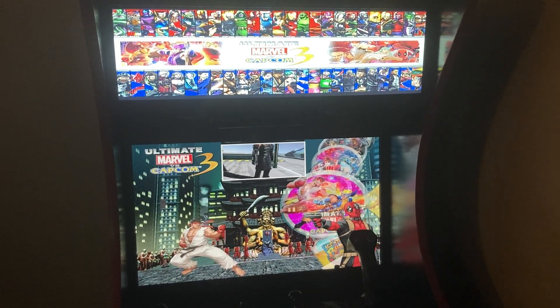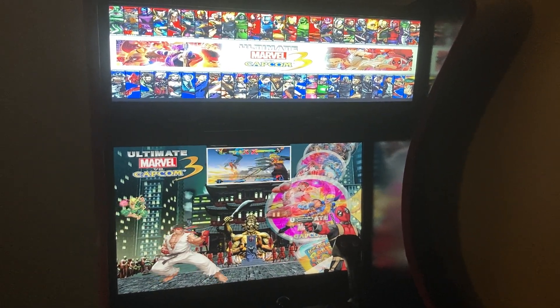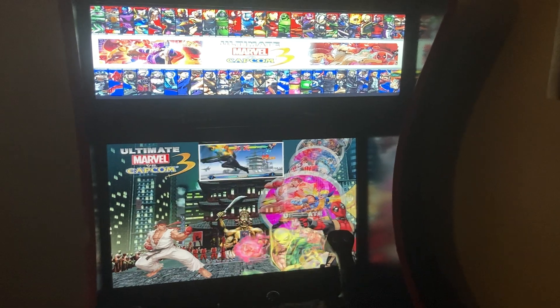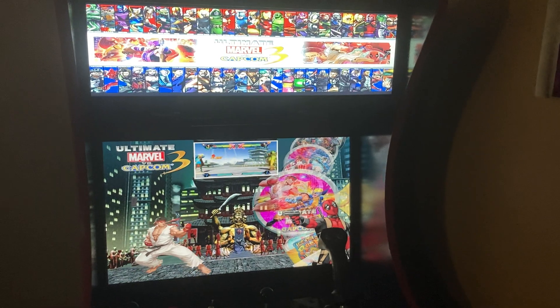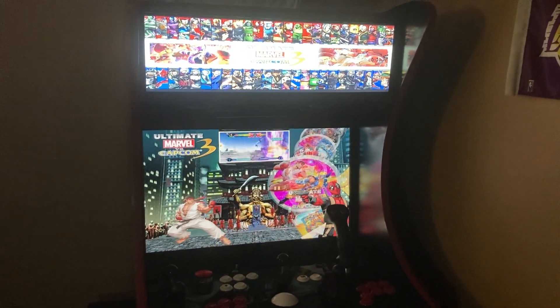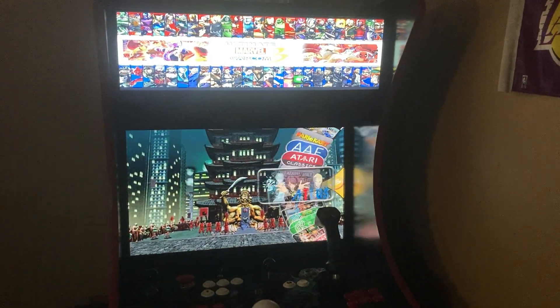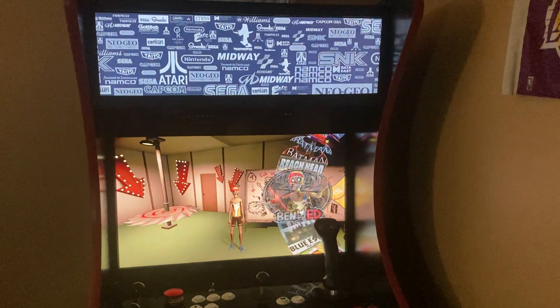I really like this machine. I saw it on the YouTube channel MameFam, and I also saw Scantron 5K — he's also an owner of one of these arcades. He has the larger MegaCade, but I fell in love with it as soon as I saw it on YouTube.